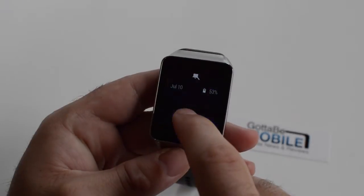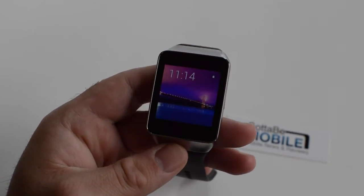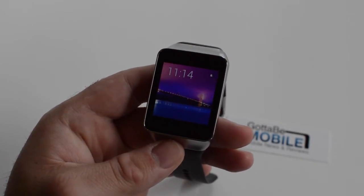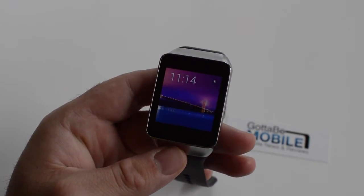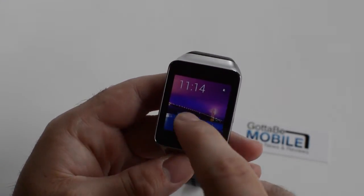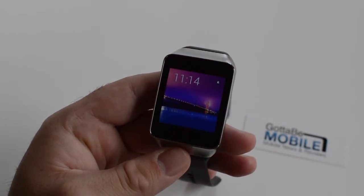Hey, what's up guys, Cor here again with Gotta Be Mobile. We're taking another look at Android Wear. What we're going to do here is quickly show you how to factory reset — essentially wipe out all the data on your Android Wear smartwatch. Whether you want to wipe everything out to show friends, give it to a family member, or clear all your data because you're going to sell it.